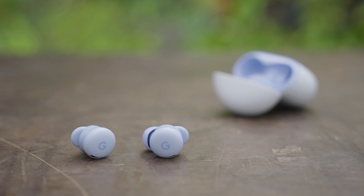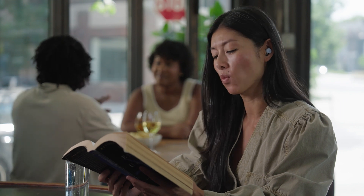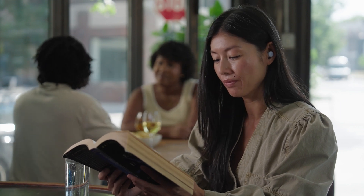Once your Pixel Buds are set up, you can use them to speak with your digital assistant. If you use Gemini as your digital assistant, say "Hey Google, summarize my recent important emails." You can also chat with Gemini Live hands-free using your Pixel Buds. Just say "Hey Google, let's talk live!" to have a free-flowing conversation with Gemini.